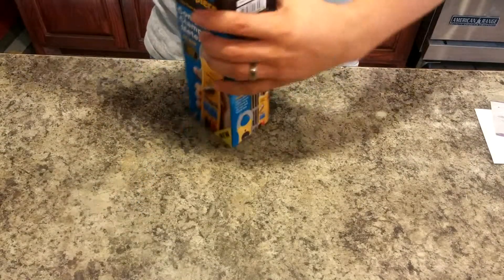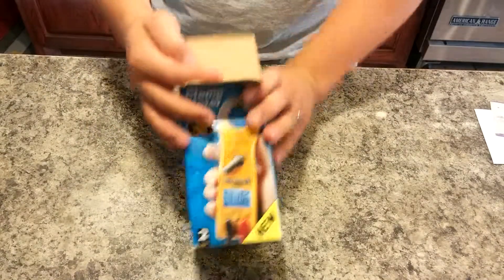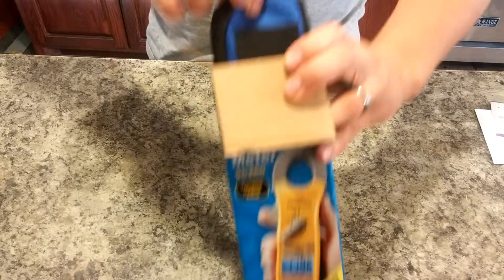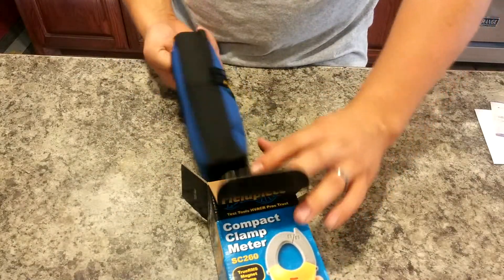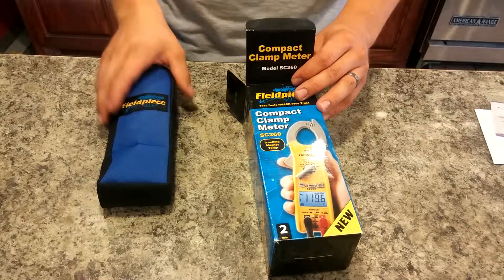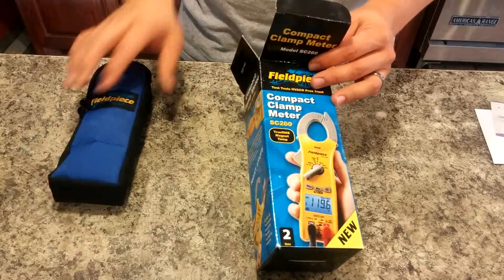Just a simple small box. The top opens like that. Open this and out slides our carrying case along with stuff inside of it.